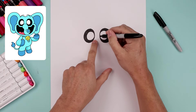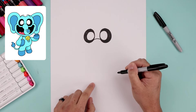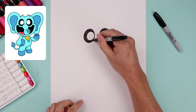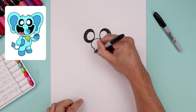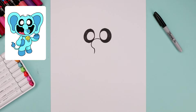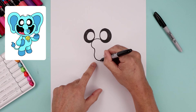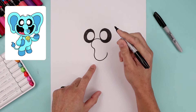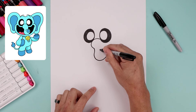Now place the trunk in between the eyes. We're going to start with a curve on the left side, going up and then down. Let's go back over towards the left side and curl the trunk, going around and in and then come down. Let's curl the tip of the trunk, going all the way around and up on the right. Now let's curl that back, going up and then in.